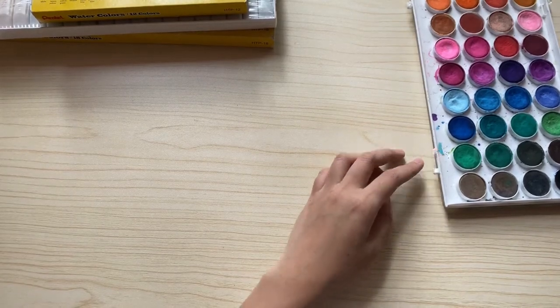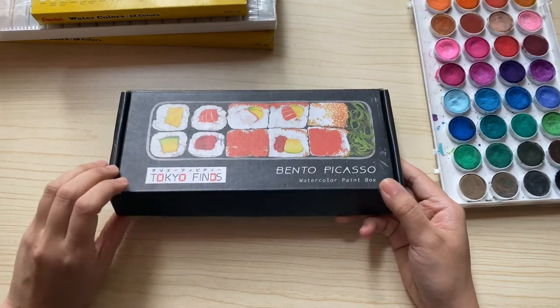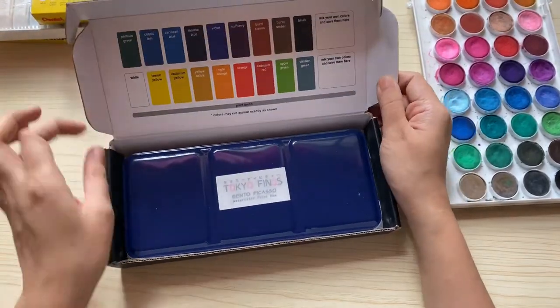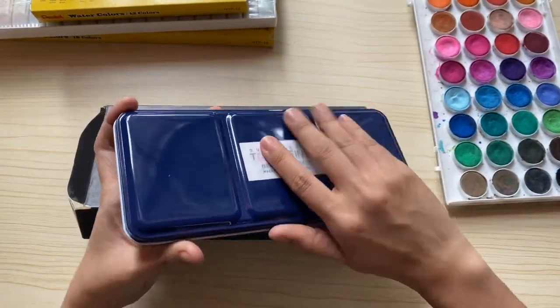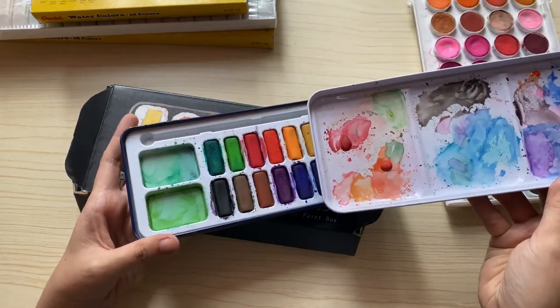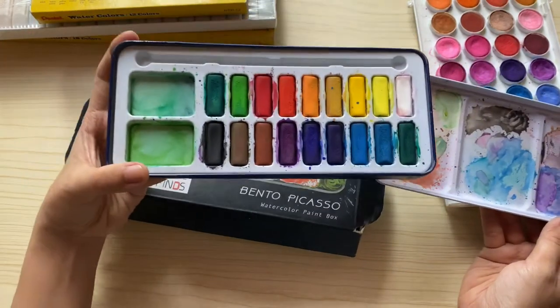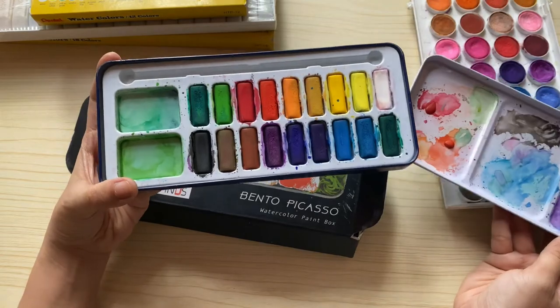My next watercolor set is the Bento Picasso Watercolor Set by Tokio Finds. It costs around 700 to 800 pesos and comes in a metal tin container. This watercolor paint is nice because it's pigmented, so I use this a lot. It has 18 colors with a lot of blues, yellows, and greens.